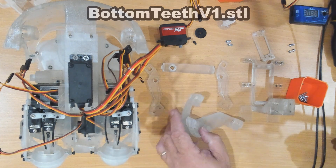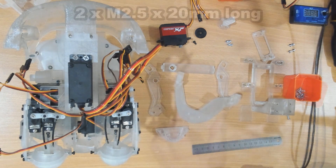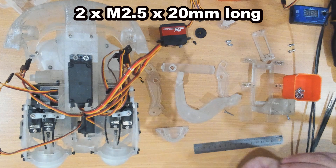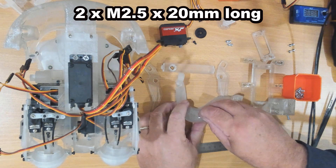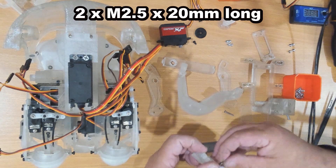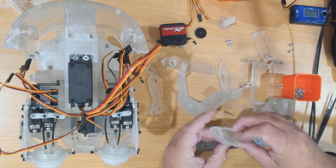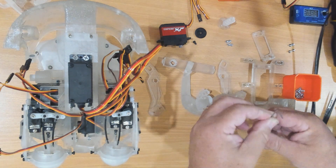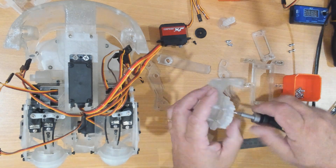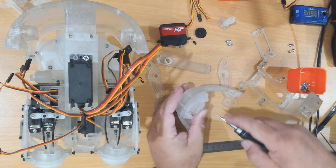We've got two screws — these are M2.5 by 20 millimeters long. These ones are a hex screw. Like all the other screws, don't over-tighten them. That looks pretty good.